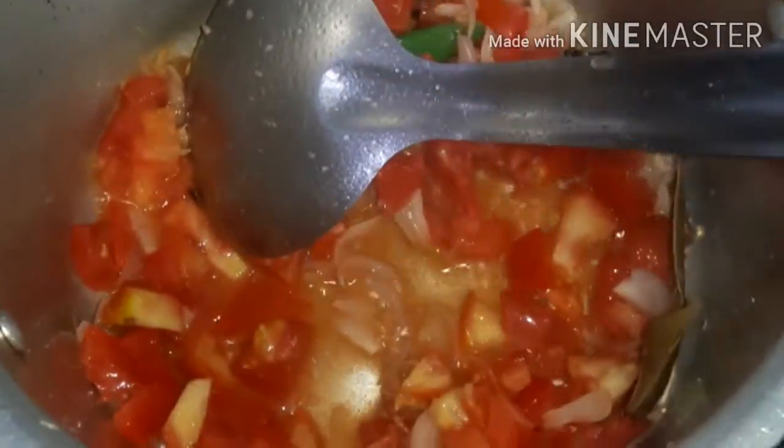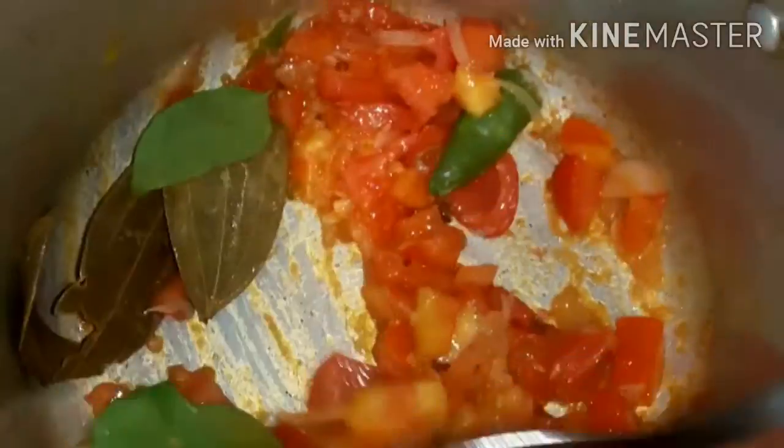Add the curry. Add the pot to the pan. Add the manchal tool.